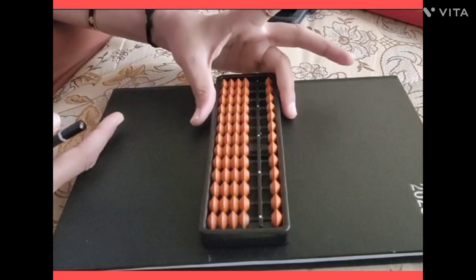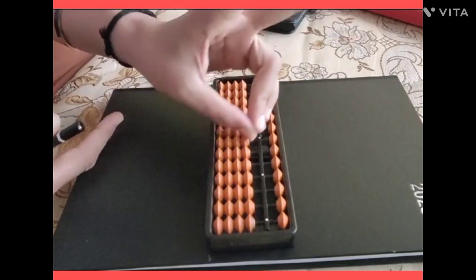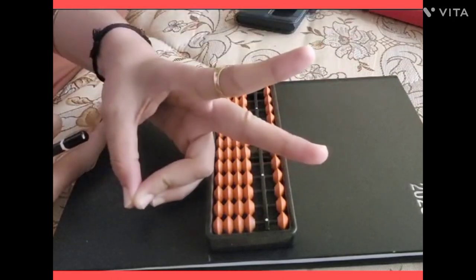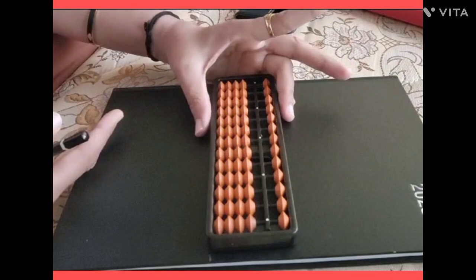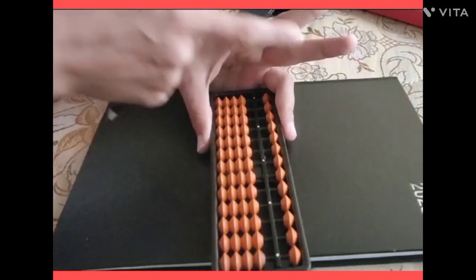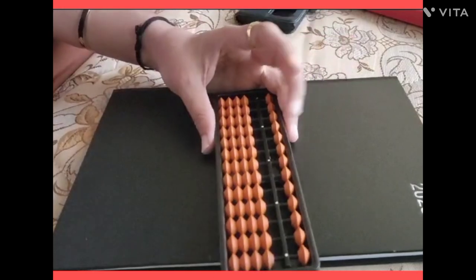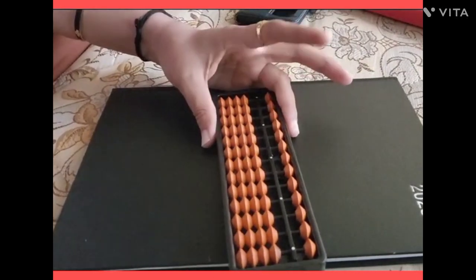You will hold the abacus like this — like a bunny. That is why they are called bunny fingers. Two fingers will handle the movement of the upper beads and lower beads.